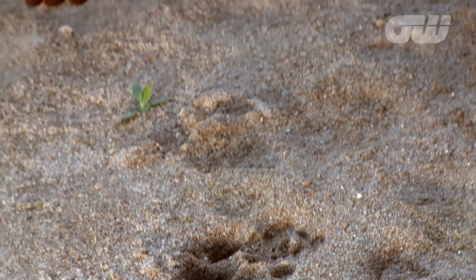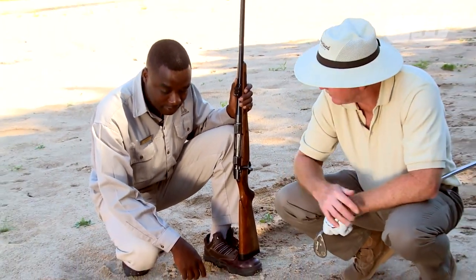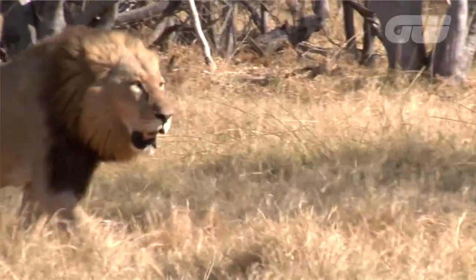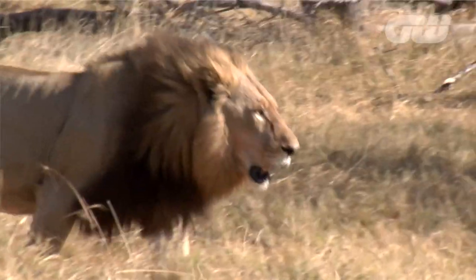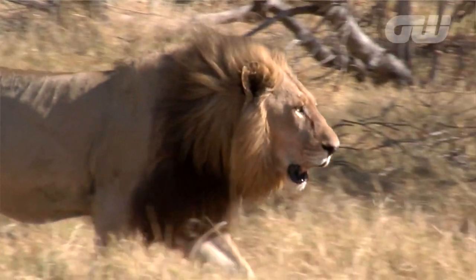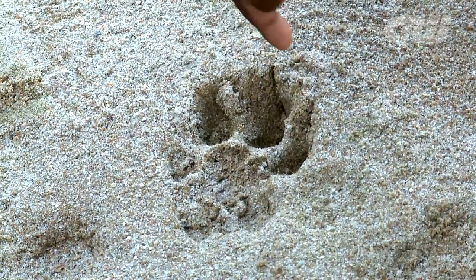Over here in the shade, we've got a lion's paw print. Laz, you reckon this guy was really shifting? Yes, you can clearly see that. Normally lions, they've got retractable claws. So when they're after something, you'll see they're exposing their claws. As you can see that claw mark there, over their four toes.